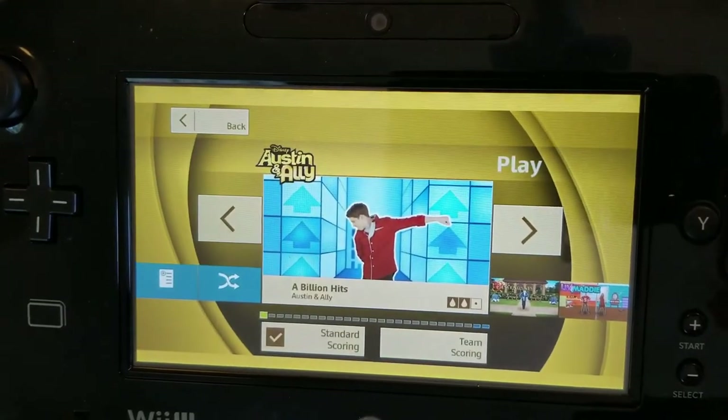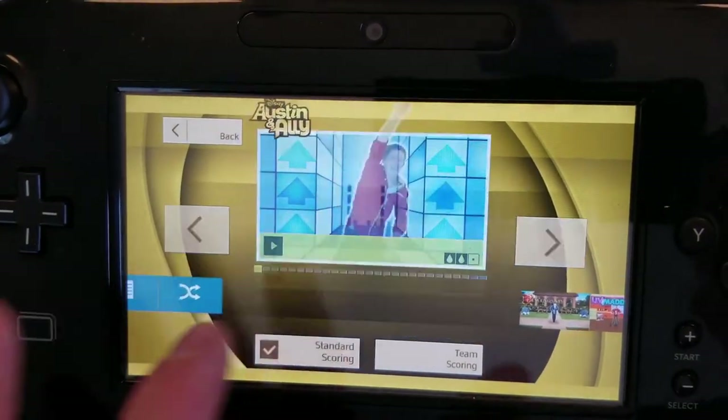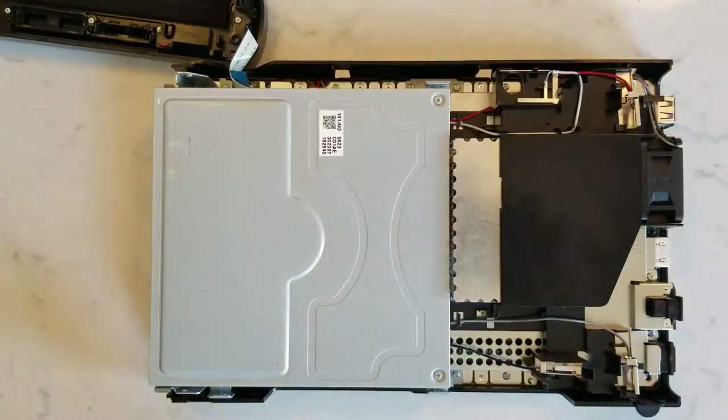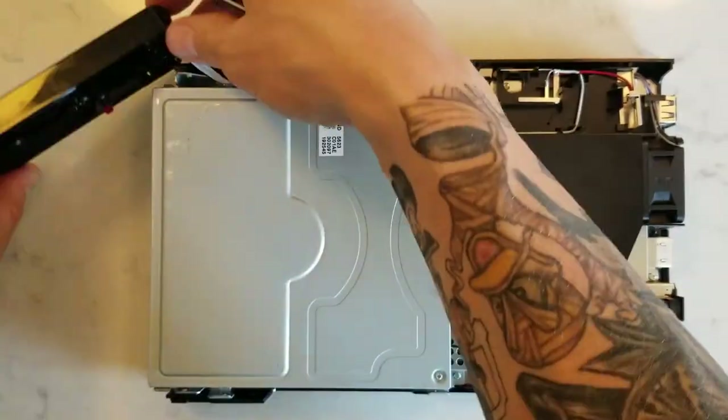Yep, it read! Let's make sure it works. Yeah, there you go — it's working just fine. Unfortunately I can't dance right now without the Wiimote, so your loss. Let's put the cover back on, tighten it back down, and then again let's make sure it works.